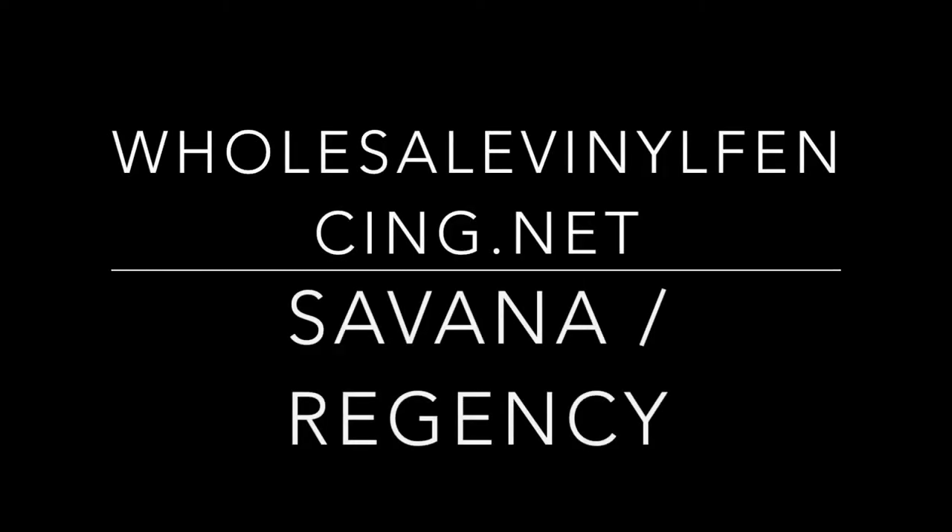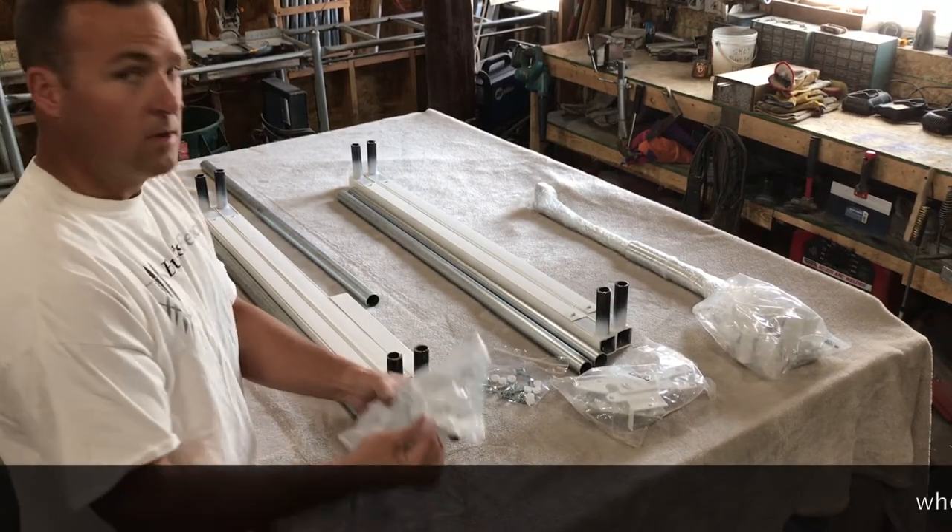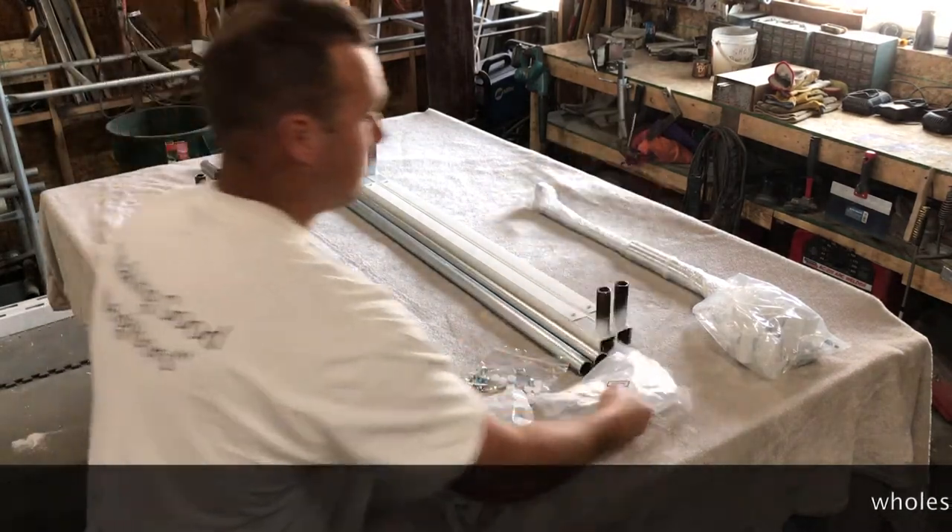In this tutorial we are going to show you how to assemble the Savannah or the Regency gate kit. These are some of the parts that you'll receive when you open up your Savannah or Regency gate kit.